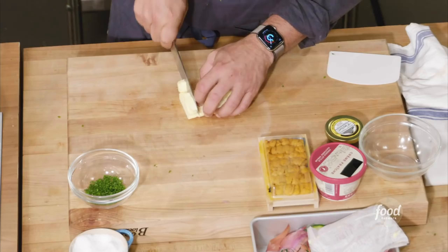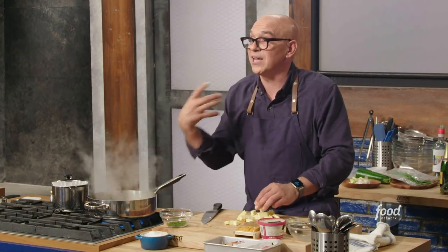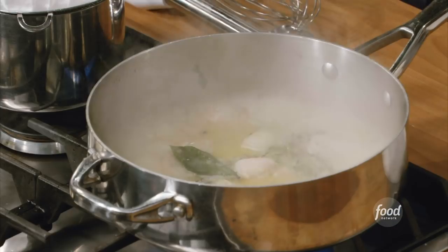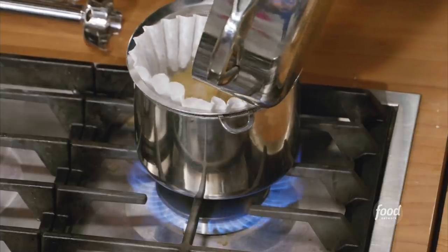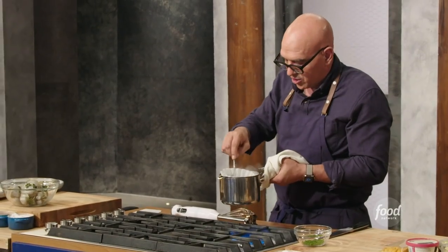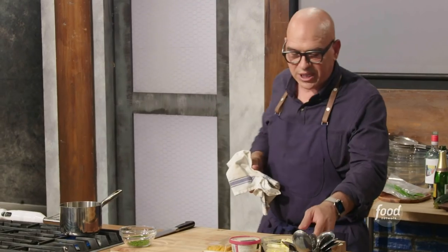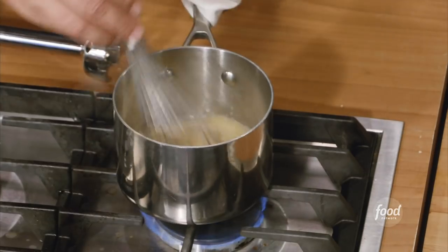Now we're going to cut our butter into cubes so we can whisk it in properly to the sauce. The colder the butter, the easier it's going to be to thicken the sauce. If the butter is warm and room temperature, the chances of your sauce breaking go up dramatically. Once the reduction is done, strain it again — I have a coffee filter in there in case there was any sand in those clams. Put the strained liquid back on the heat with the heat turned down. Now whisk in the butter a little bit at a time: whisk in, bring up to a simmer, add more — the whole time. If you throw it all in at once it's going to get too hot and break.